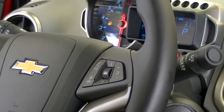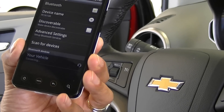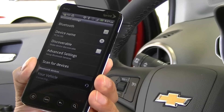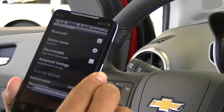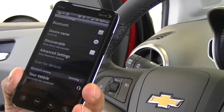We say 'Pair' and the car responds: 'Please start a search on your Bluetooth phone.' Once the search is complete, select your vehicle on your phone and then enter the code 4746. Again, the code is 4746.